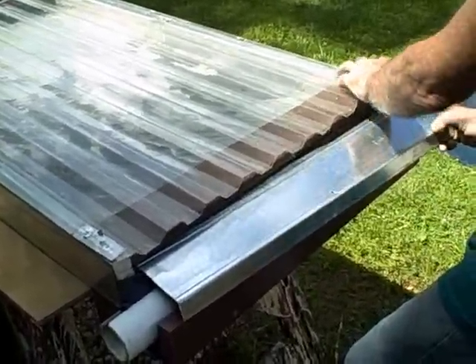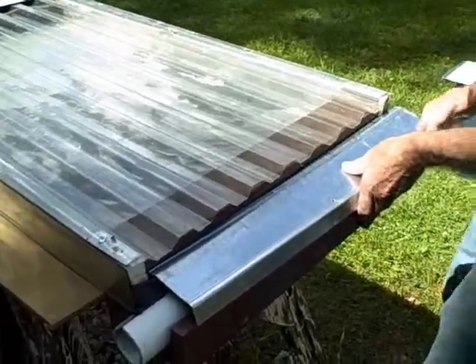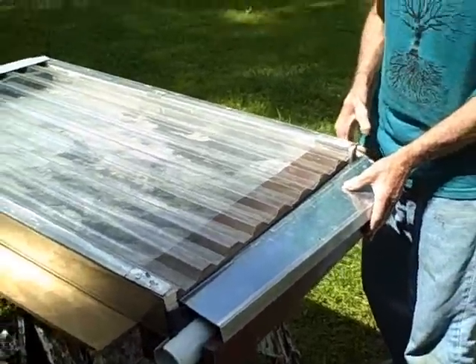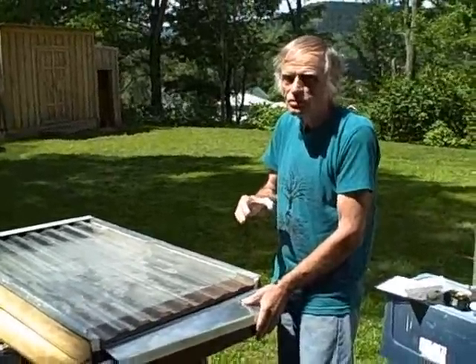This end cap is going to cover our gutter, and that just slides right into this notch. I'm not going to do that right now, but I just wanted to show you how that fits. Thanks for your time and good luck with your solar projects.